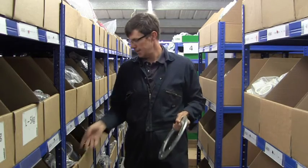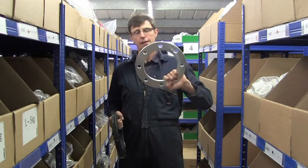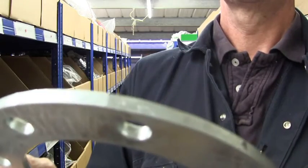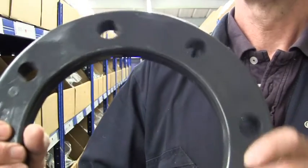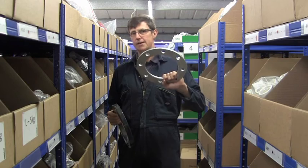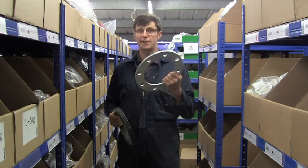Backing rings come in a variety of materials, either metal — in which case they're usually zinc plated — or plastic, in this case PVC. It is possible to get stainless steel backing rings as well, however they're made to order and they're very expensive.